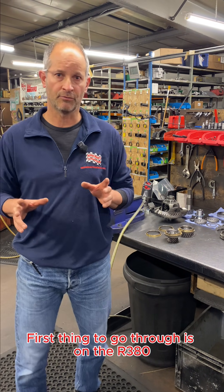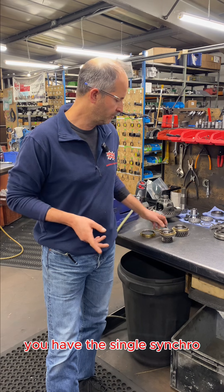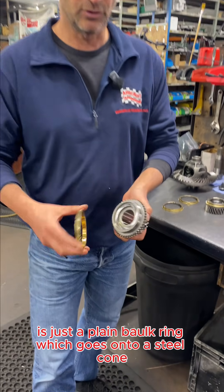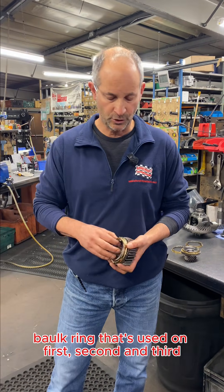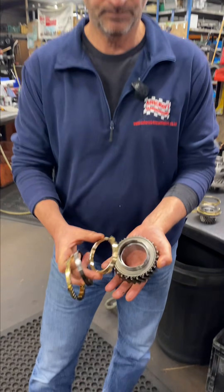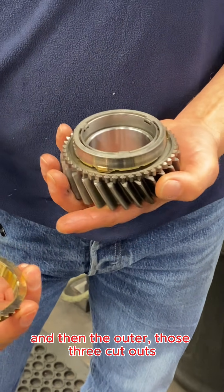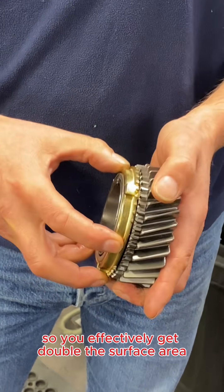On the R380 there are basically two types of syncro used. You have the single syncro which is used on reverse, fifth and the pinion — which is just a plain bulk ring which goes onto a steel cone which grips. You have a dual bulk ring used on first, second and third, which consists of an inner ring where the three teeth drop into cutouts, and then the outer's three cutouts drop onto those three feet, so you effectively get double the surface area.